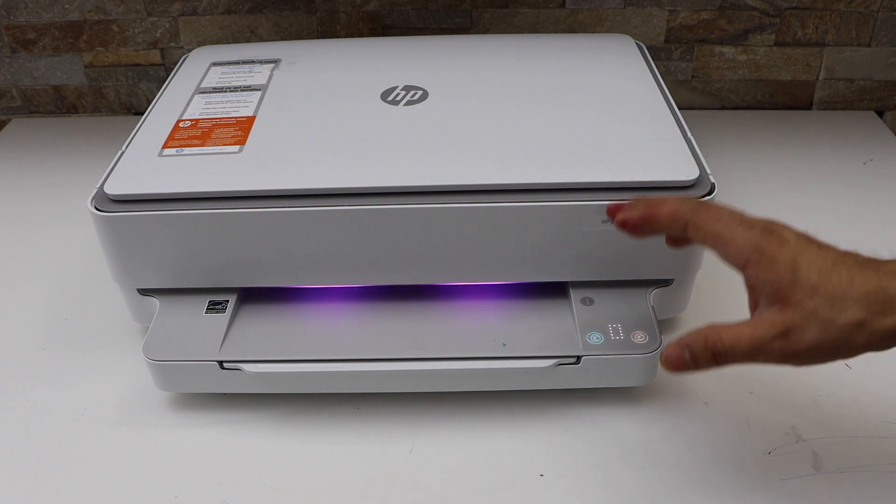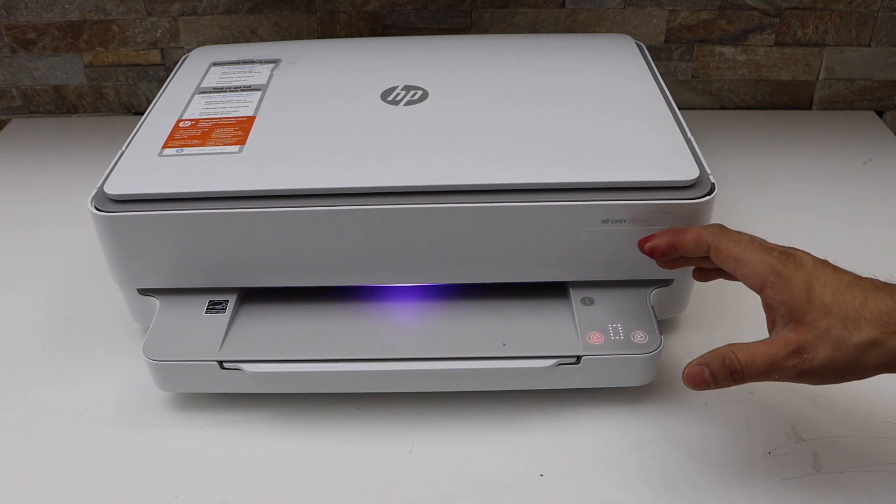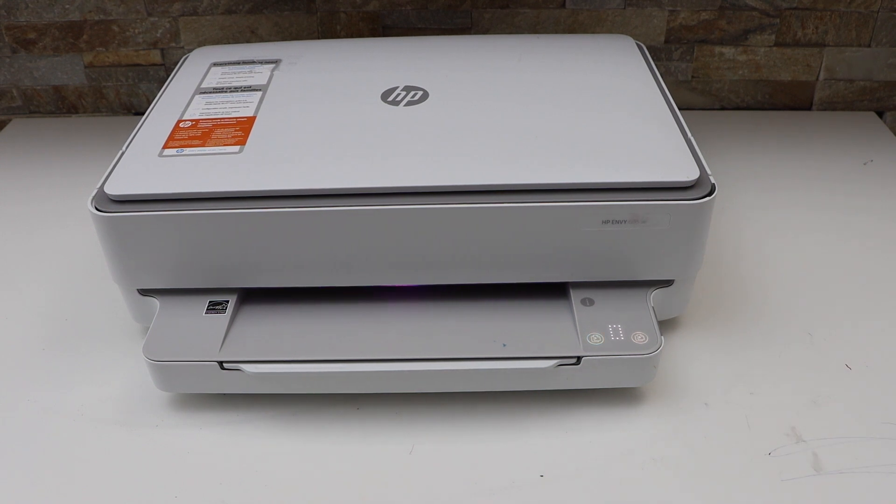Restart your printer and then you can start using it. Thanks for watching.